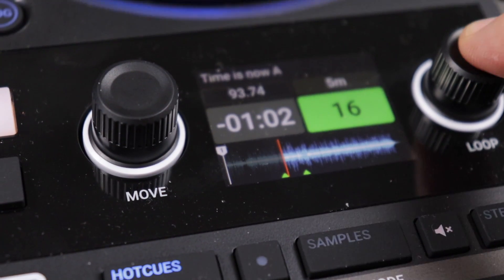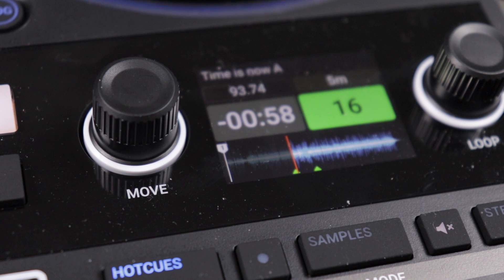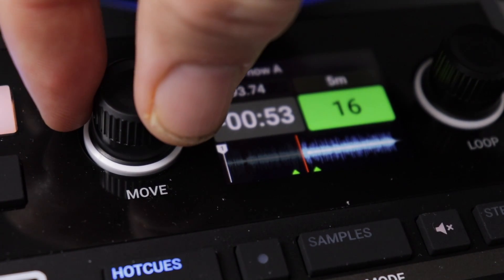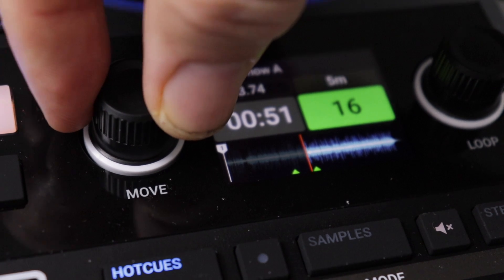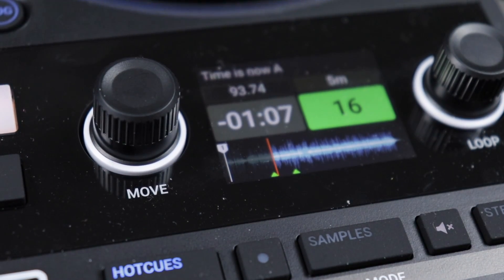Number two: the quick, easy and really obvious loop mode. Just hit the button, set the loop length and then you have a loop. Once the loop is set and running, I can just turn the move knob and actually move my loop point from one place to another in the track and sort of arrange my tracks that way. That's just going to be awesome.